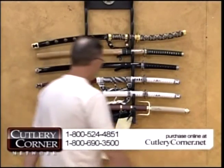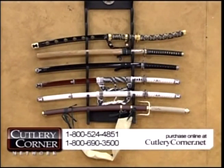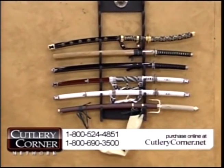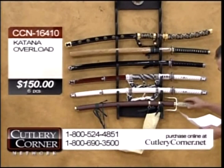Tell you what we got. We got a deal in swords tonight that will consist of one, two, three, four, five, six swords.